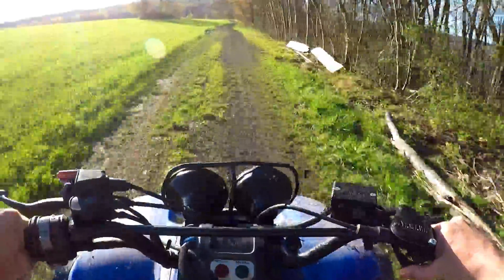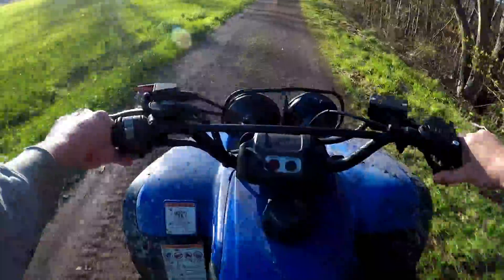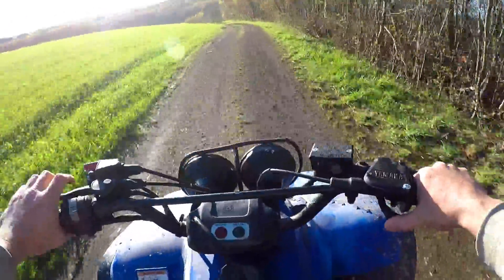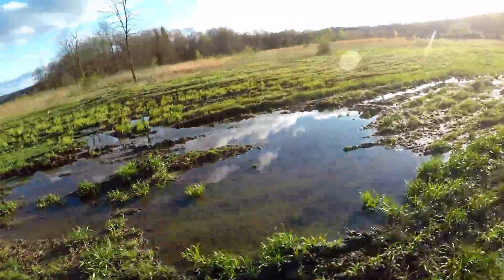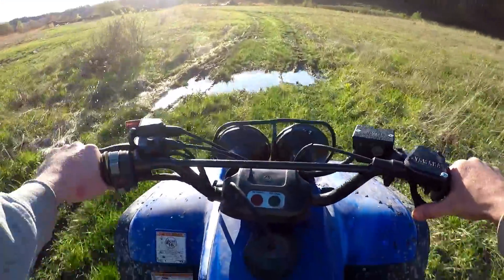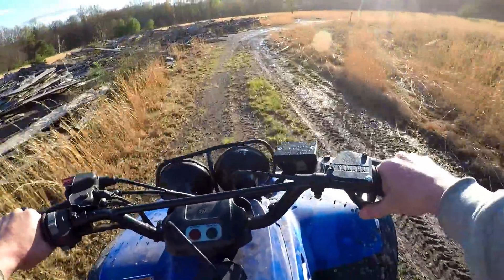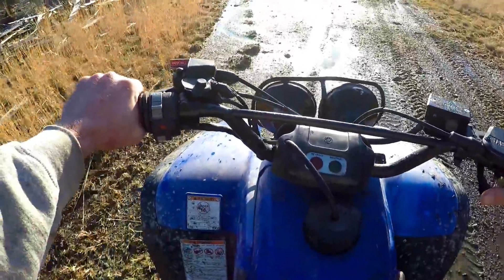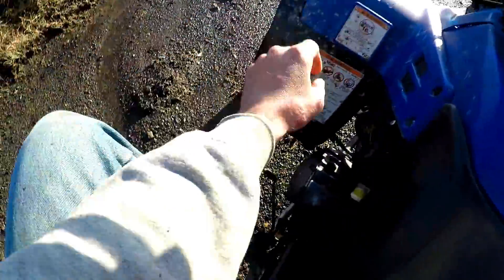It seems like if I get over half throttle, she's sputtering. She's just wanting to sputter over half throttle for some reason. Yeah, she just died over half throttle. Turning back down.